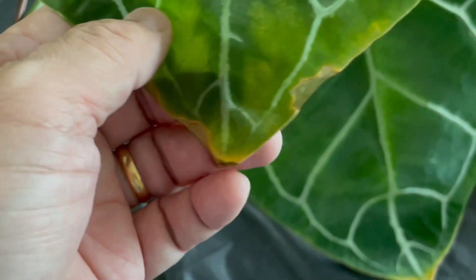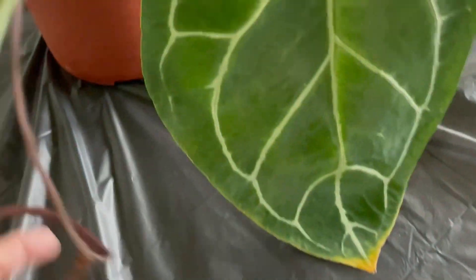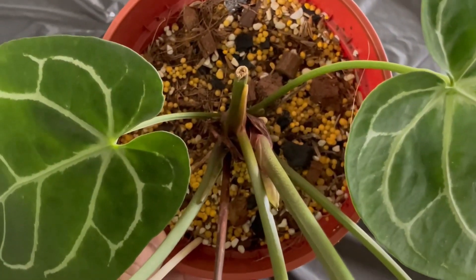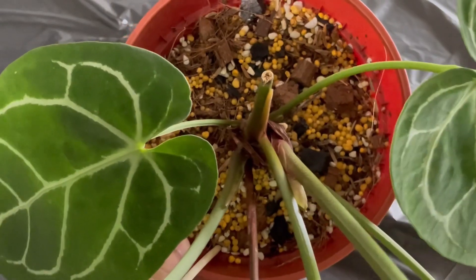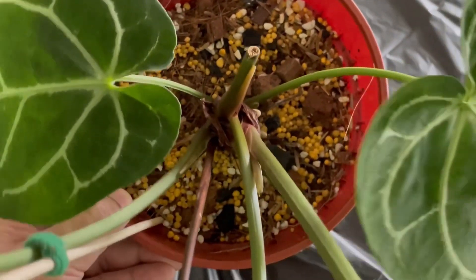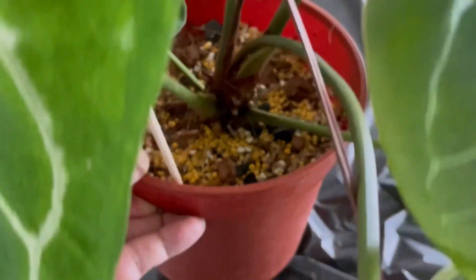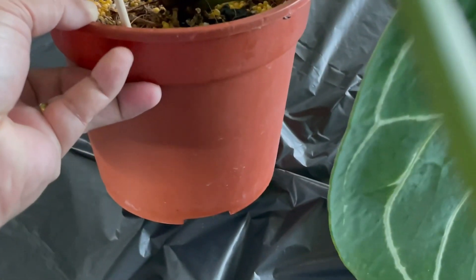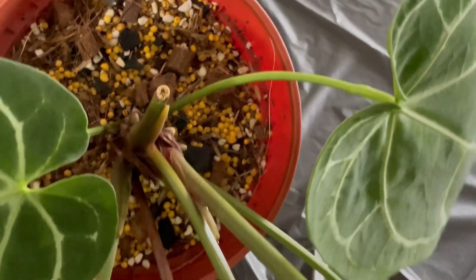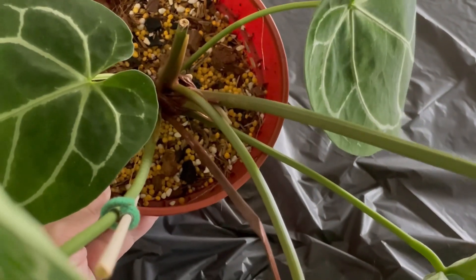One, two, and then three yellowing tips. I think it has to do with the substrates — either too dry or too wet, retaining too much water or not retaining enough water. I'm going to give the mix a change. The new mix would be 50% coco peat, 30% coco chips, and 20% perlite. I'm going to move this plant out of the pot and do the repotting with the new mix.